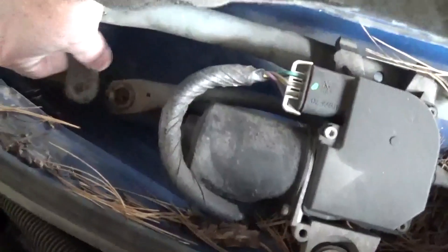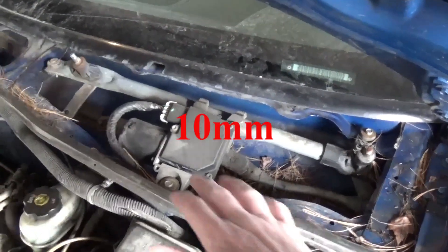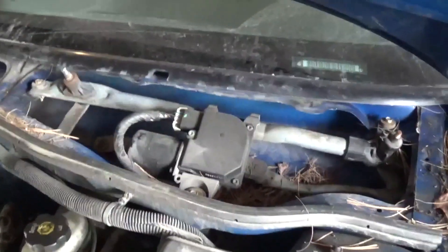We can see here this piece is broken off. So when the motor goes back and forth, it's not working. We have three 10mm bolts that we have to take out, so I'm going to take those out now.